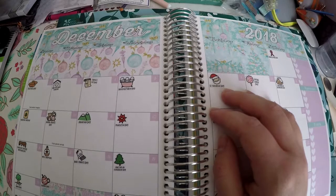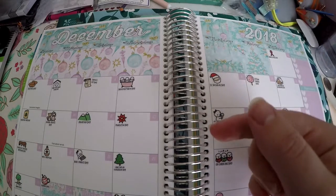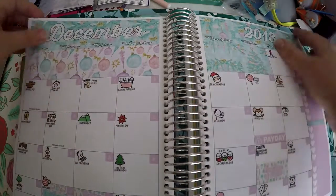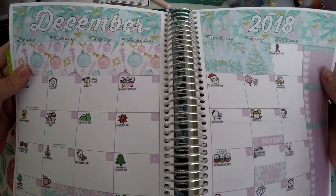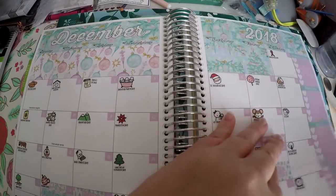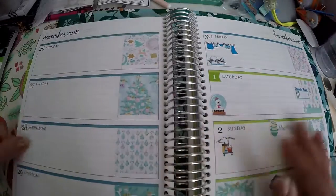I will be sure to link below all of the shops that I use kits or sticker sheets from. I also have links to my social media and any referral links or discount codes listed down below as well. As you can see, we planned out the first two weeks of December last time, and now we are just working on the last two weeks.